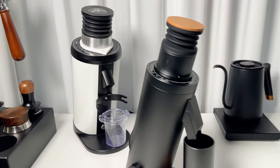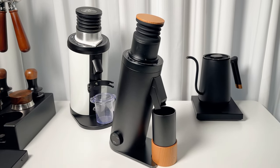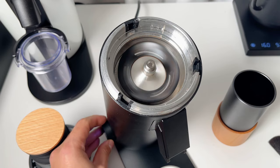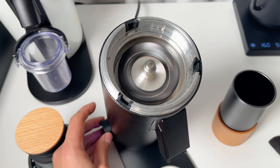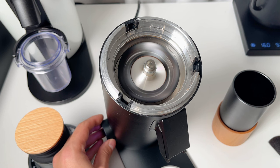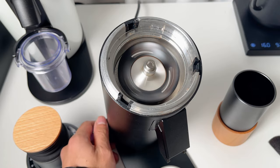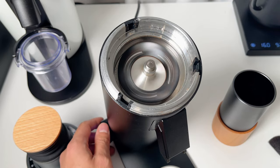The DF64V also introduces some impressive features. A standout upgrade is the adjustable RPM, usually only seen in much pricier espresso grinders. It's incredibly handy for different brewing methods and roasts, and it really affects the flavor of your coffee. I'll get into more detail about this later in the video.